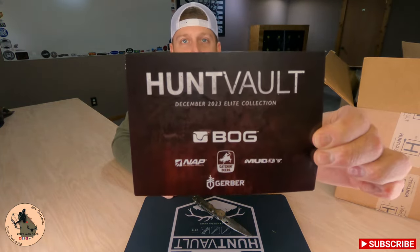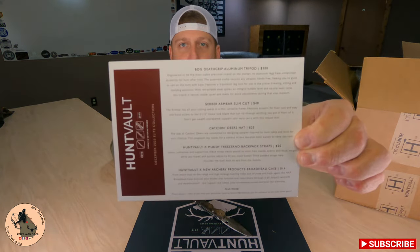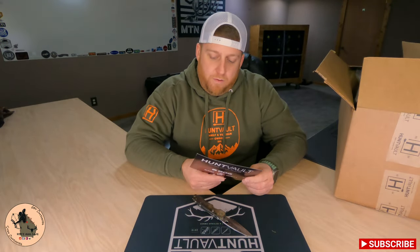First thing you're going to find whenever you open your box is going to be a card with some featured brands on the front, and on the back will be a list of each item with a price for each. What we're going to do is start at our cheapest item and work our way up to our most expensive item and see if this box was worth our $150.